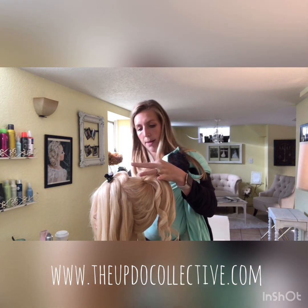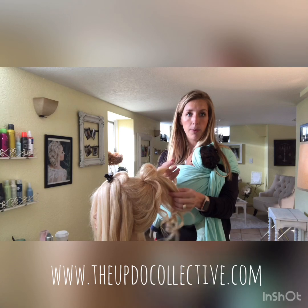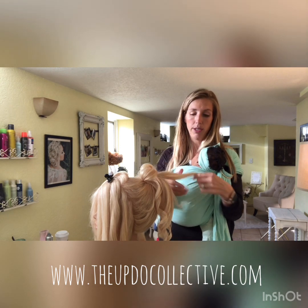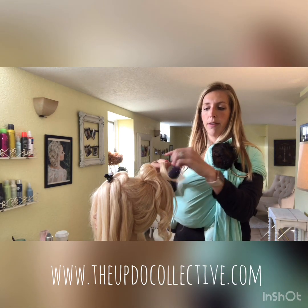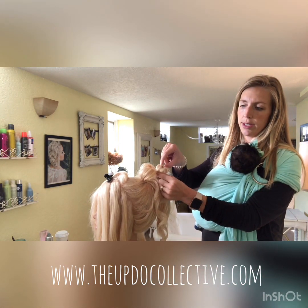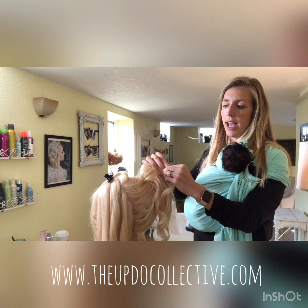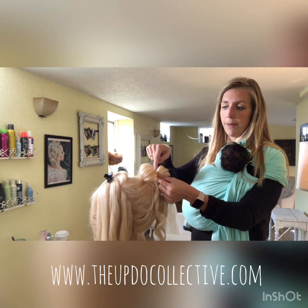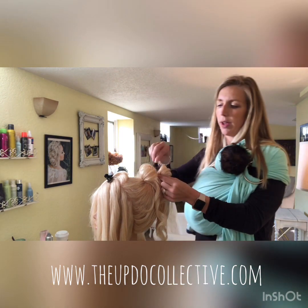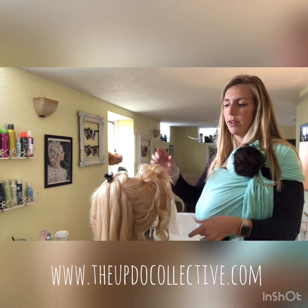When you're at the middle of the ponytail, instead of pinning it up toward the top of the head, you're going to pin it into the middle of your ponytail. Take the middle section, flip it up working with the curl you already have, make it loose by pulling it out in little sections — the texture spray keeps it in place. Then pin it right into the ponytail near where the elastic grip is, not at the base of the head.